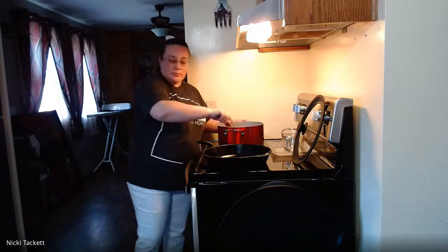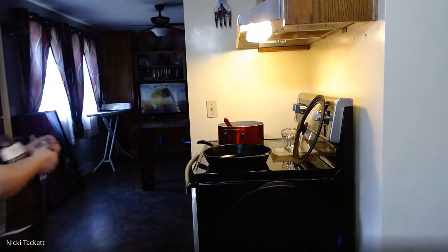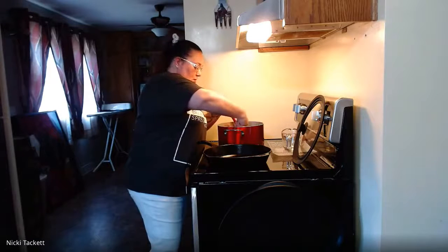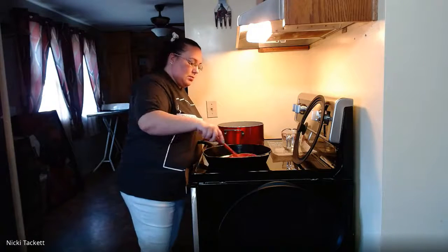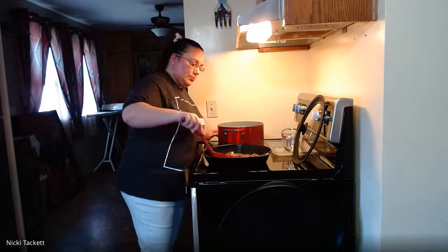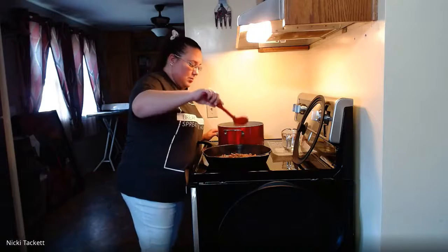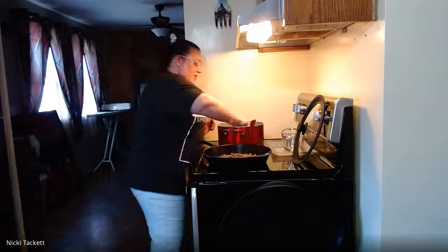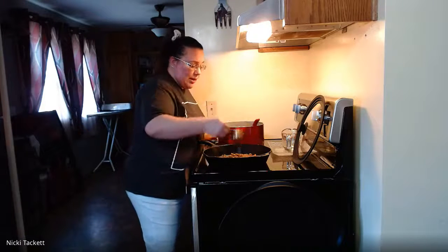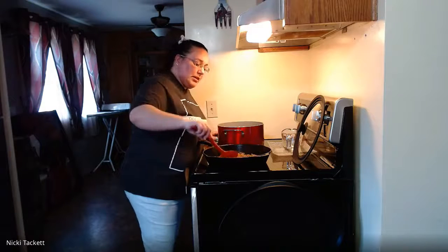The next direction says to spread a quarter cup of the meat sauce along the bottom of the skillet. We can turn the heat down. That's not very much — I'm going to put just a bit more, about a half a cup, because I'm afraid it will burn with the lasagna noodles sitting on top. This is a 10-inch cast iron skillet.